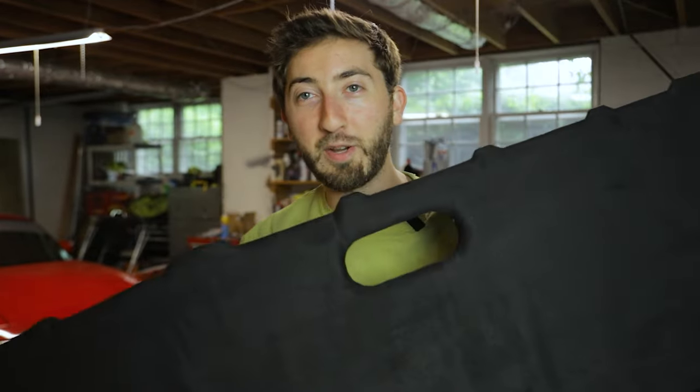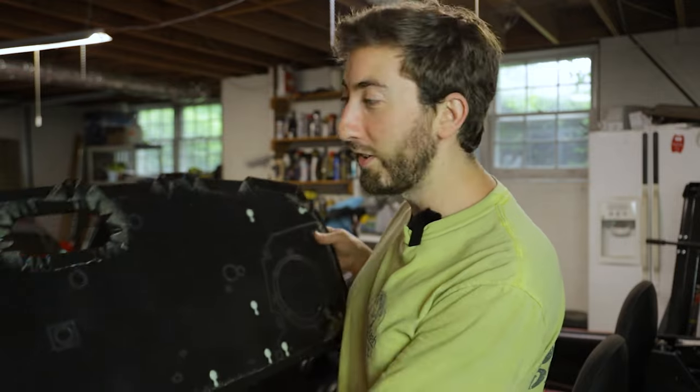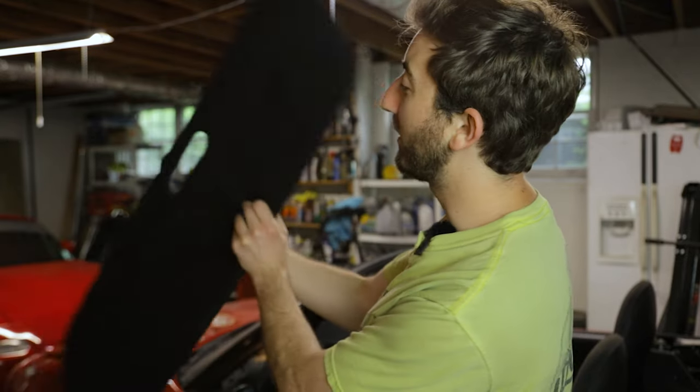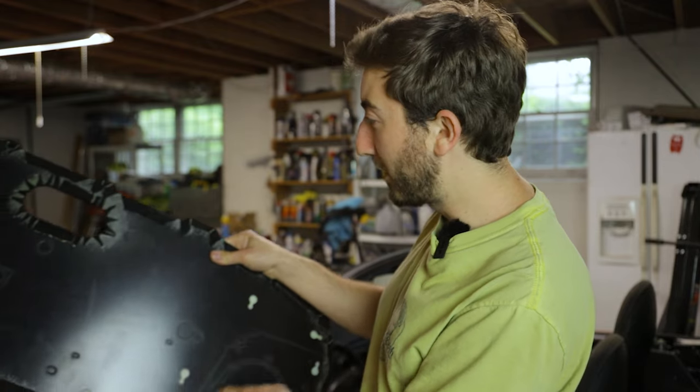Welcome back to the channel — we're rolling along with our NA restoration project. In the previous videos we've been focusing on the interior and we just about have it wrapped up. Today we're adding the last piece: MasMiata was kind enough to send over these restoration door panels. We're going to be installing these on the doors, and they're made out of ABS plastic Forever Panels — basically a replica door panel that's the exact shape as the factory panel, with pre-shaped cutouts.